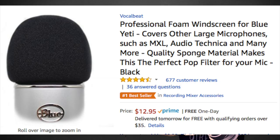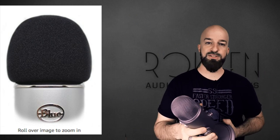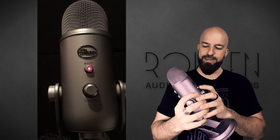The next negative — this is a small one — but it doesn't ship with a windscreen or pop filter. Those are cheap, you know, $12 or less. The sound of this has kind of a bite on the top end. I think a windscreen might tame that down a little bit, and it would just have been nice if Blue had included one in the packaging.